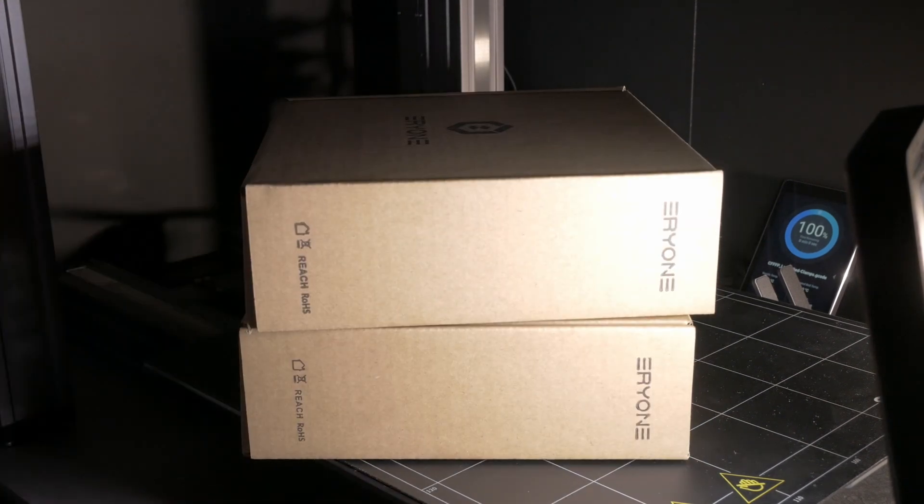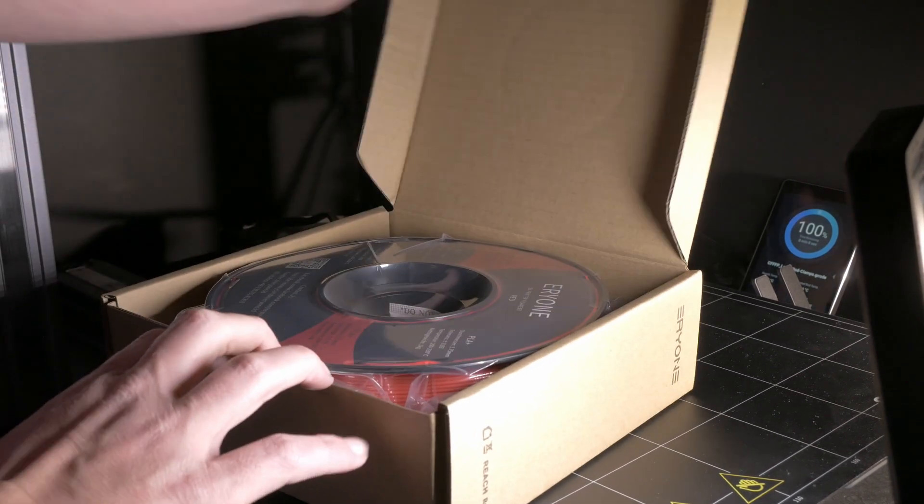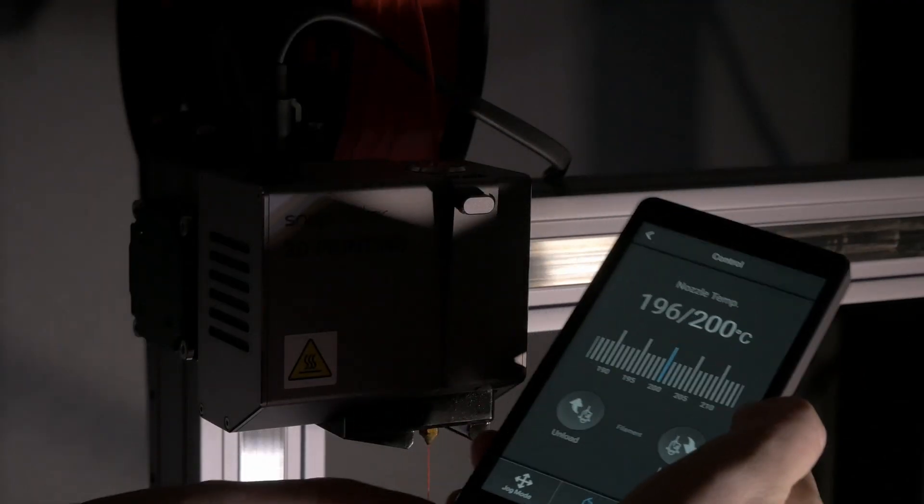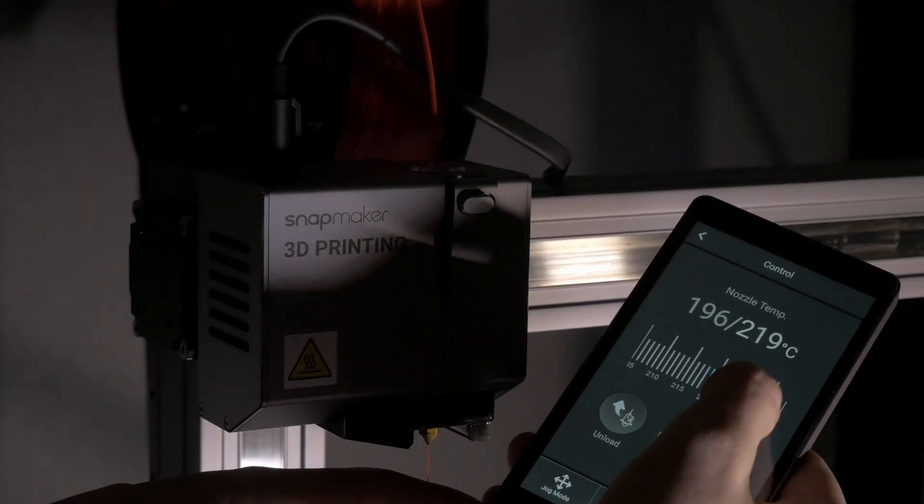Snapmaker just released a new firmware, so I thought I would take this opportunity to put a video together on how to update the firmware on the Snapmaker 2 3D printers.